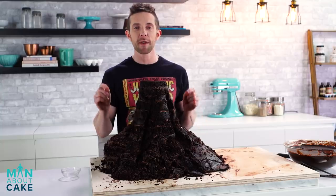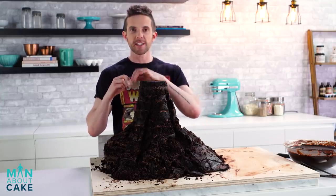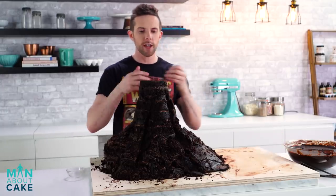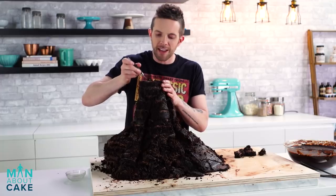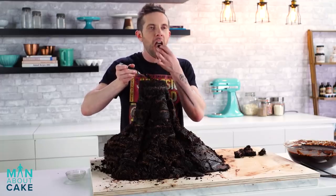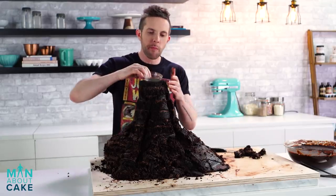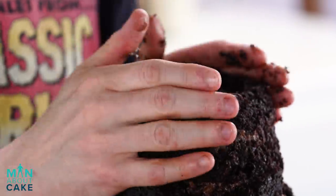Before we ganache this thing, I have to make a secret compartment — we can put some dry ice in to make the smoke later. So we're going to cut a hole in the top of the volcano, like a real volcano would have. Do you want to know what the inside of a volcano tastes like? Chocolate cake! Now let's ganache.